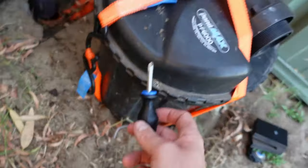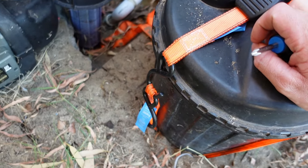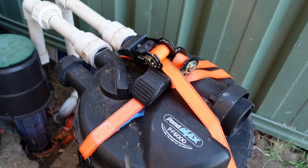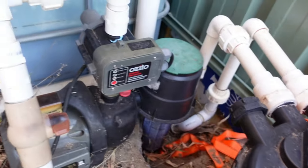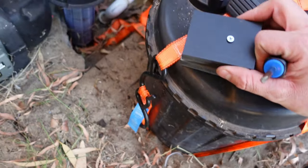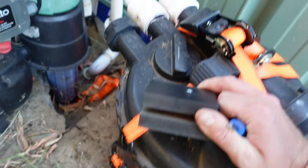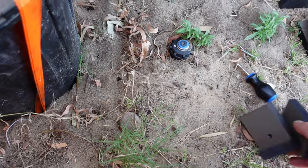That ring there used to be on this canister and basically it exploded on me and I shattered the ring. I might try and look into getting a new ring, but until then I've got these clamps which I'm gonna try and clamp on the side of this. I honestly don't think it's gonna work now that I'm looking at it, but let's have a try.